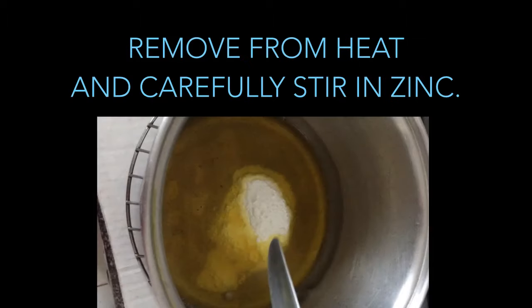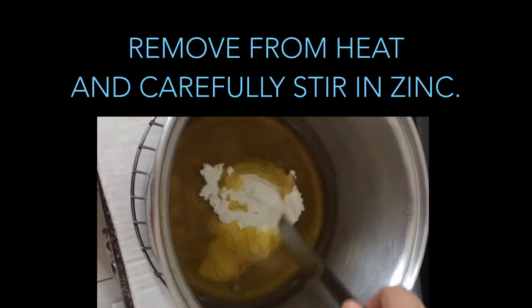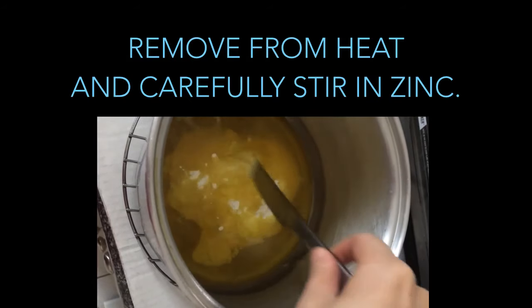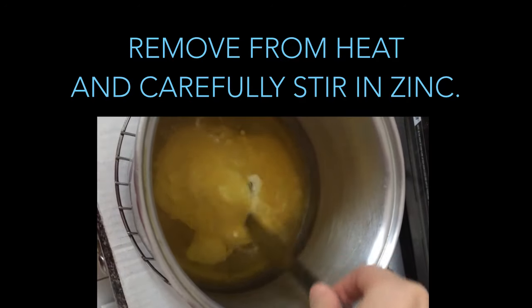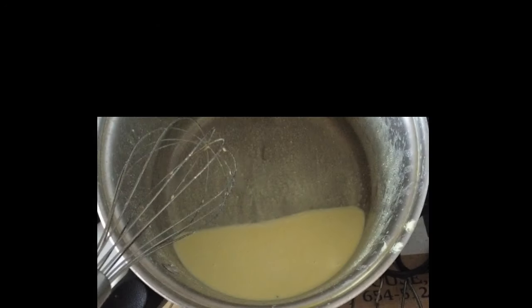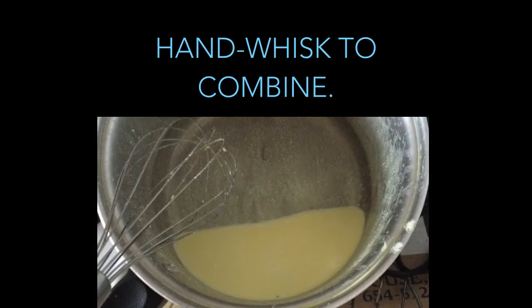Remove the oils from the heat and carefully stir in the zinc. You want to be sure not to inhale any of the powder, so pour it in carefully and stir slowly. Once the zinc powder is fully immersed in the oil you can safely hand-whisk it to combine. When your oil becomes milky, chill over an ice bath for about 20 minutes.